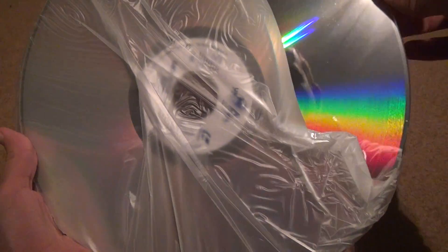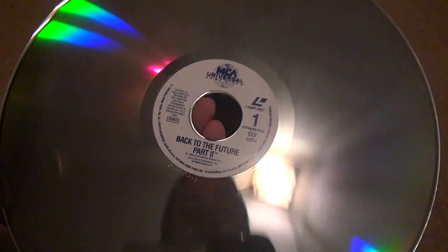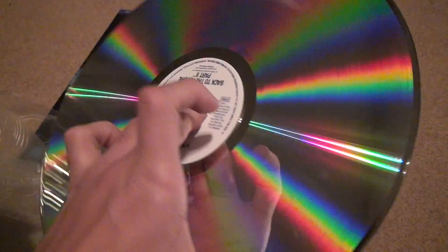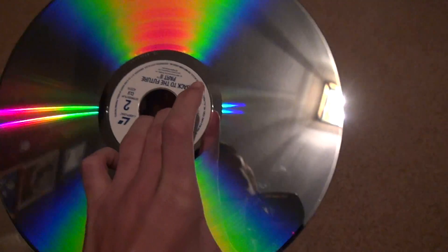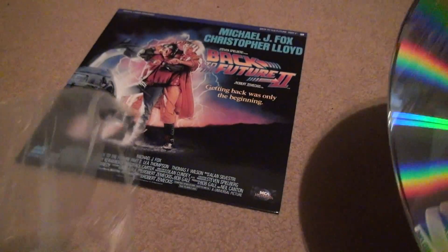Now, unlike the first one — there was a ton of fingerprints on that first one — this one has a few minor scratches, nothing big. Yes, it looks like there's some fingerprints over there, see? So this one isn't too bad. A lot better condition than the first one.